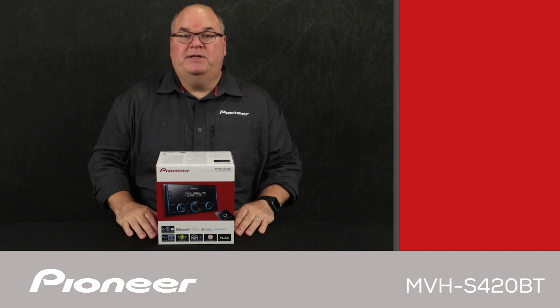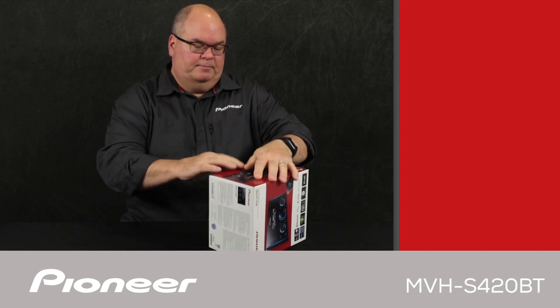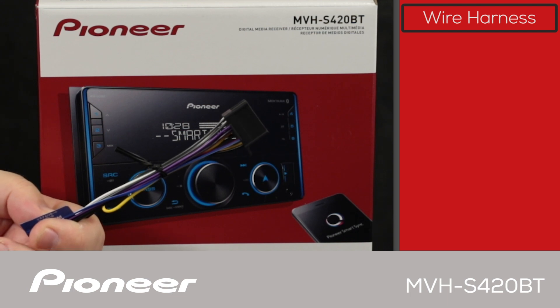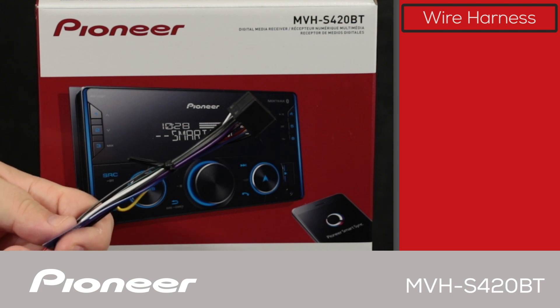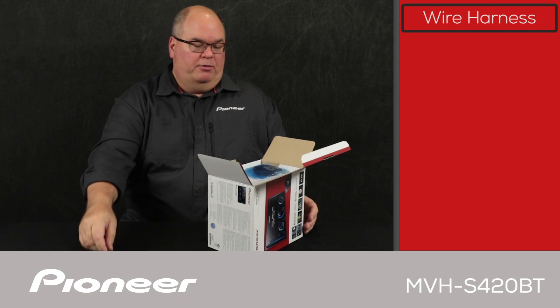Let's take a look and see what's in the box. The first thing we get here is the electrical wire harness. The wire harness is used to make all of the electrical connections from the in-dash receiver to the vehicle, and those connections include power, ground, speakers, and anything like that — all done through this piece.